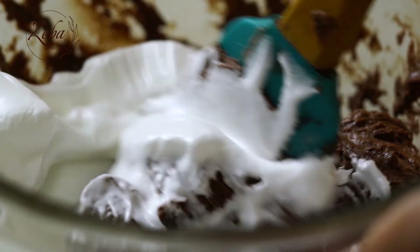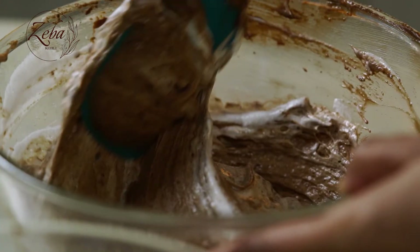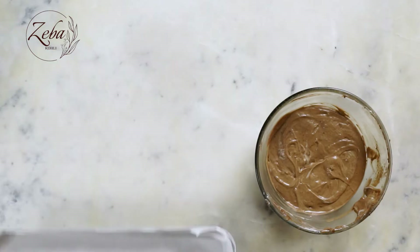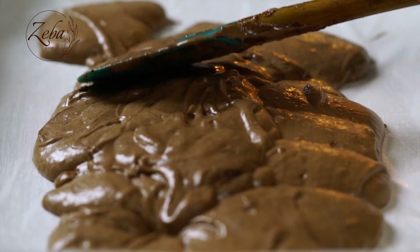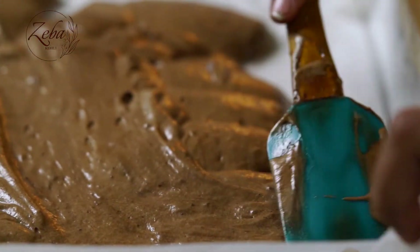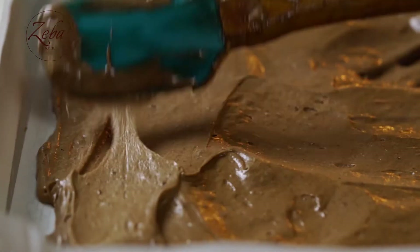Using a spatula, we are going to combine the egg whites with the egg yolk mixture. We are going to pour the batter into our nice thin sheet cake pan which we have lined and greased and kept ready. Once all our batter is in the pan, we need to move it around and gently tap it on the tabletop so it is properly and evenly spread.